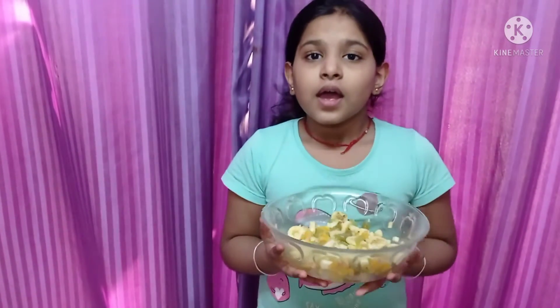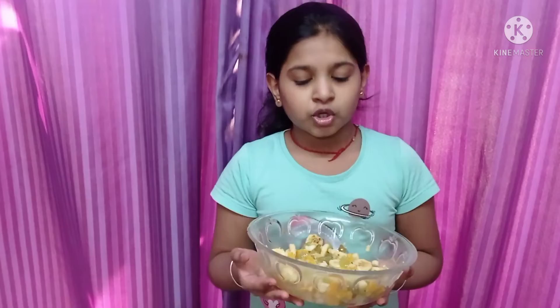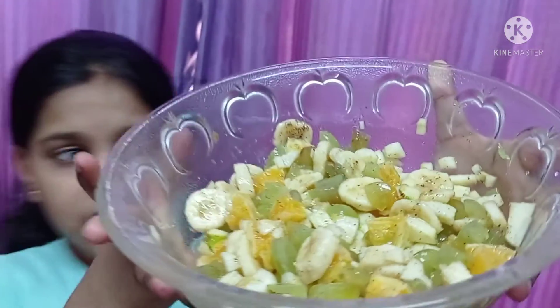Two spoons of sugar, some bit of pepper and a pinch of salt. I have mixed it together and we got a food salad.